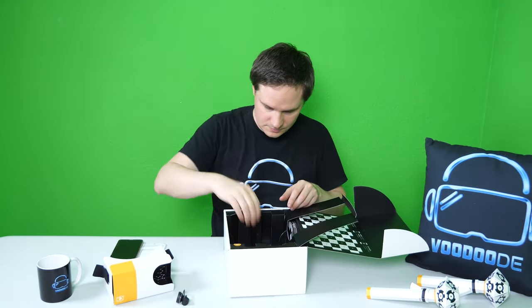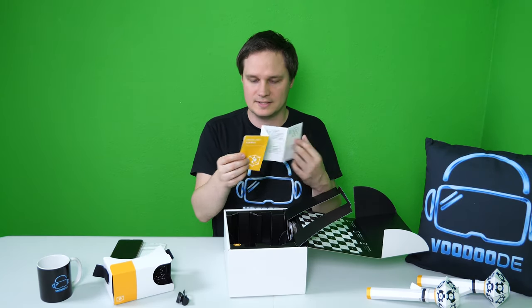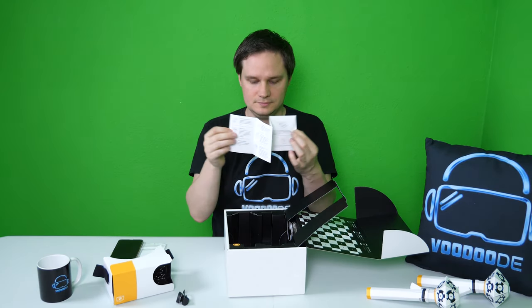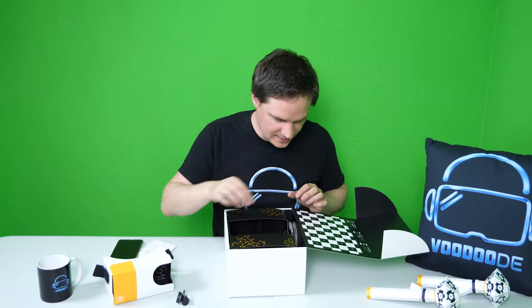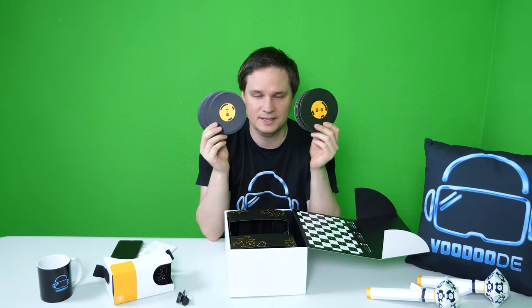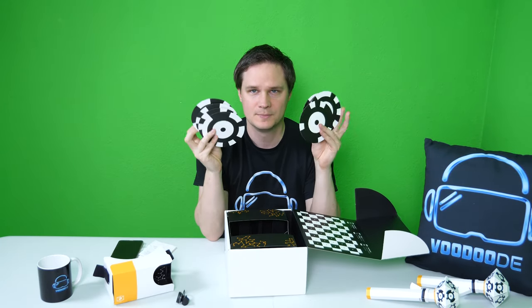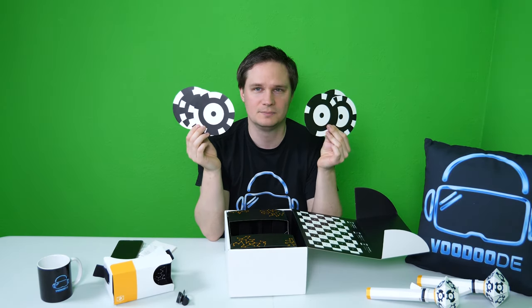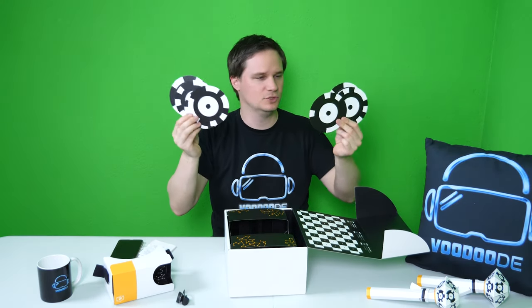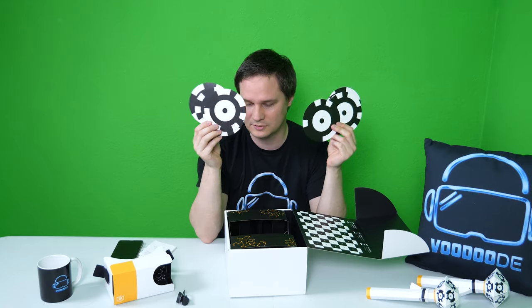We also have a cleaning cloth for the lenses and an instruction manual, but it only covers not putting it in fire and how to attach the lens to the cardboard and smartphone. Then, look at this - these are some round cardboards, and on the back side each one has a letter and a number, like B6 and B1. On the other side there are tracked symbols, so I think the camera will track these cardboards and something will happen.